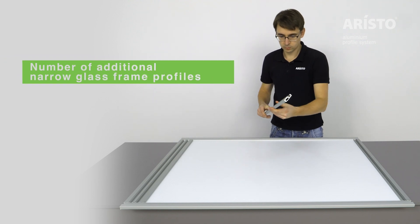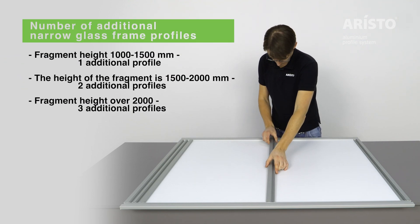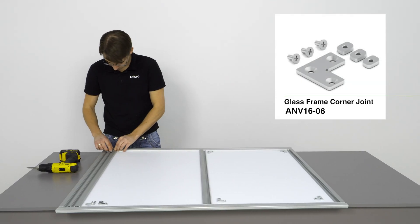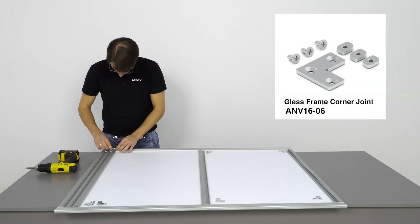Fix additional narrow glass frame profiles for high panels of mirror or glass. Tighten the profiles with the glass frame corner joints.